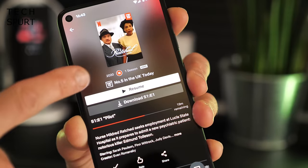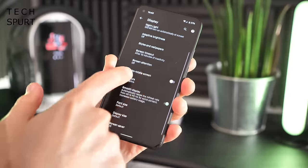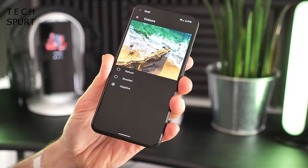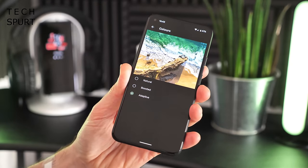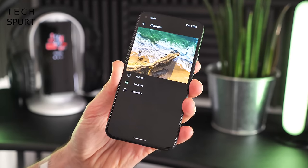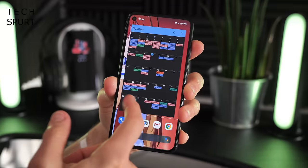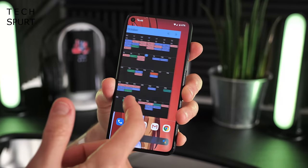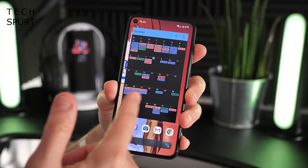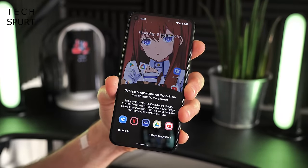You've got HDR10 support, and Netflix HDR content is supported at launch. In the display settings, you can play around with colour temperature — it's adaptive by default, but you can switch to boosted vivid hues or more natural visuals. And yes, the Pixel 5 does have a 90Hz display, and it is just gorgeously smooth. Everything just looks silky gorgeous.